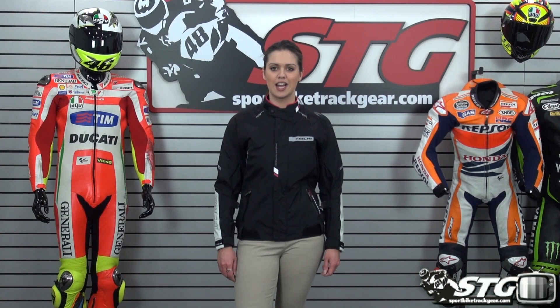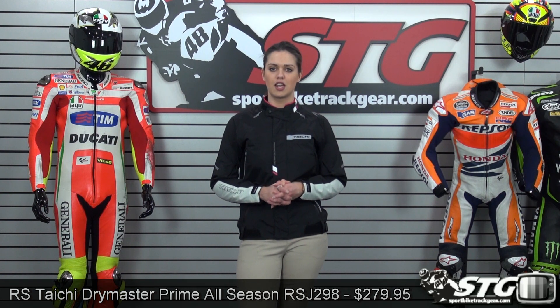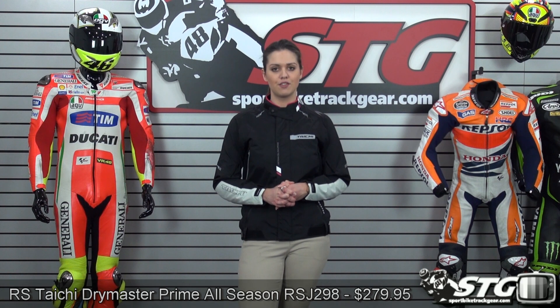This is Aubrey from sportbytrackgear.com and today we are doing the video review on the RS Tai Chi Dry Master Prime all season women's jacket. As always we like to start these videos off with talking about our hassle-free exchange policy. We make it simple and pleasant and as a female rider I know how important that is. We want to get you the right fit in the right jacket the first time.